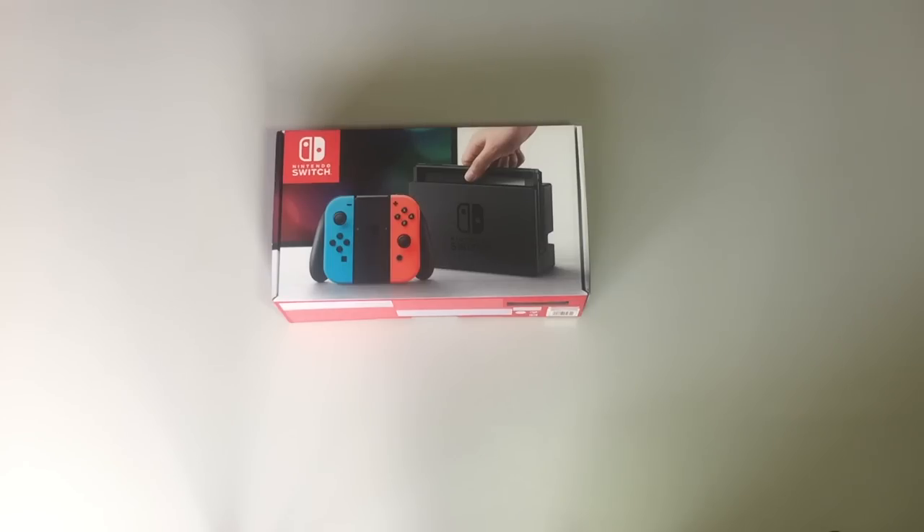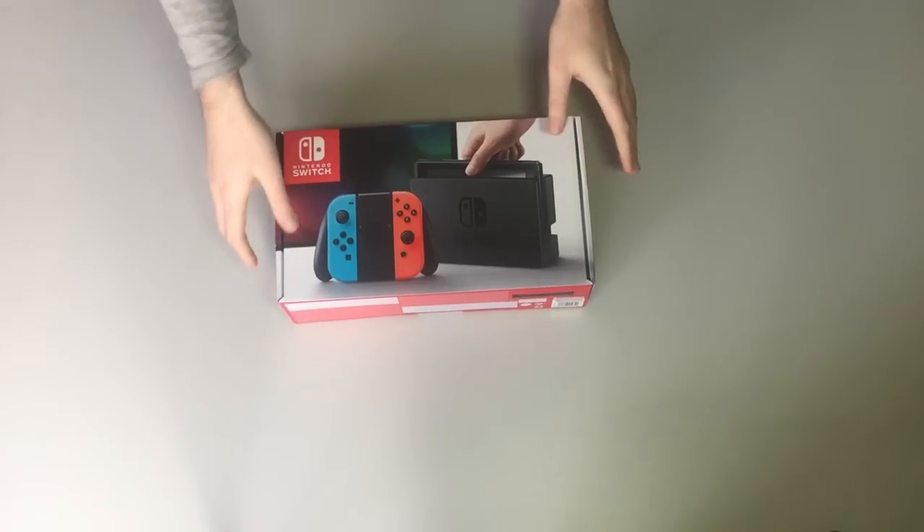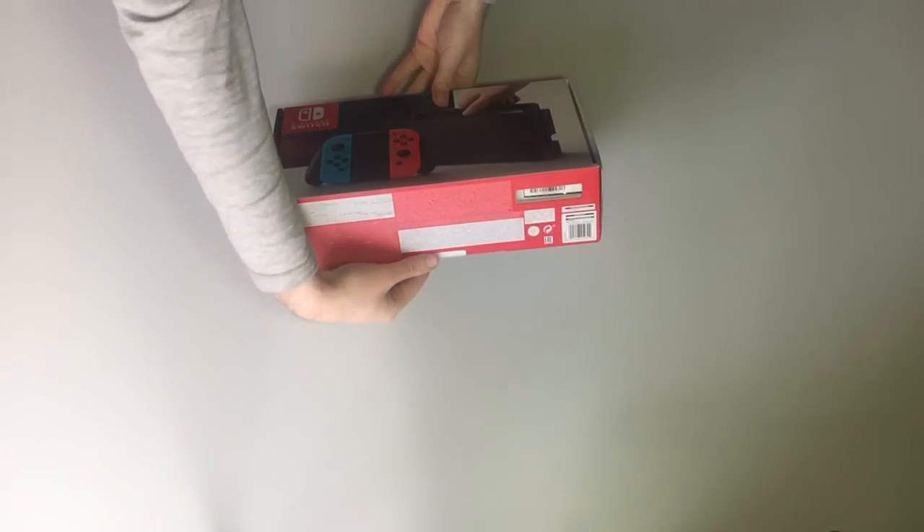Hello and welcome to another little unboxing video. This one's actually really quite interesting because it's a Nintendo Switch, and the Nintendo Switch is an interesting console. So let's just get things out of the box.